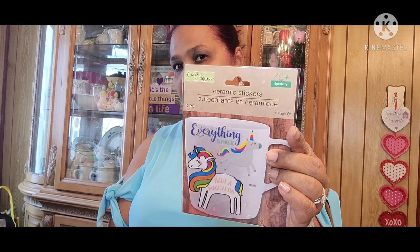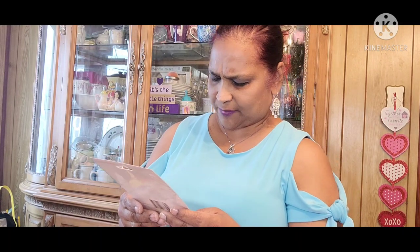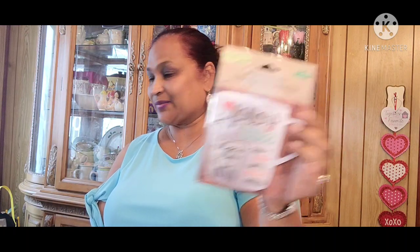Then this one says everything is magic, have a magical day — ceramic stickers again, for the mugs. Then this one says follow your bliss, llama llama love, don't stop until you are proud — don't bring the drama!